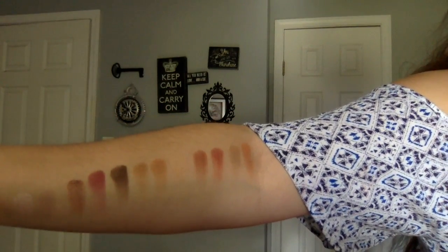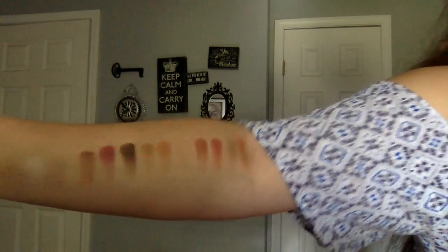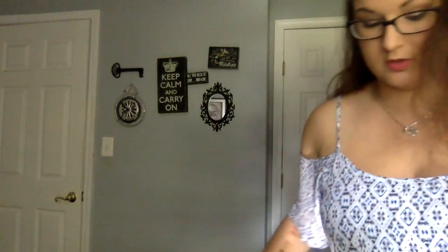But not a dupe. There are more purples and pinks in the Anastasia one, and the Urban Decay has more red tones and earth tones, which are stunning.